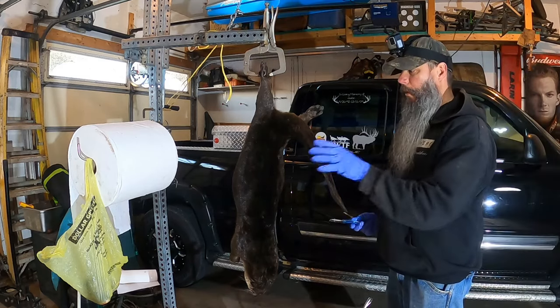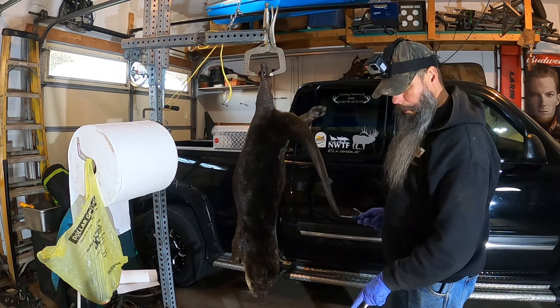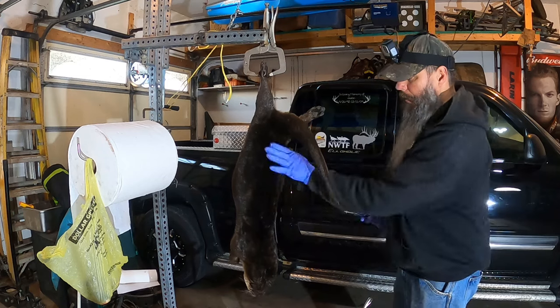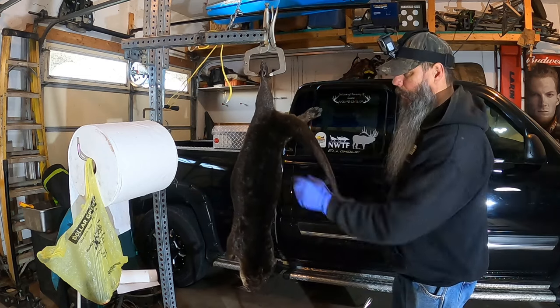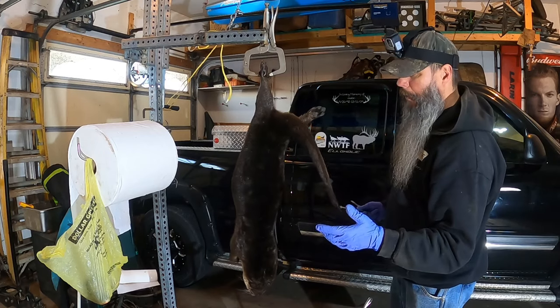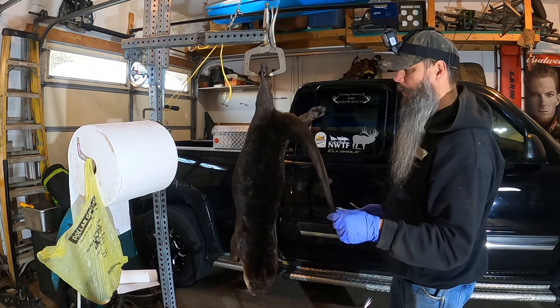Alright everybody, I'm going to show you how I skin an otter with the feet on. I do use my skinning machine for this. I'm going to take my time — I just want to show this to you. I'll probably cut in and out just because I don't want it to be such a long video, but it is kind of time-consuming. I take my time because I want to make sure I do a great job on this otter.